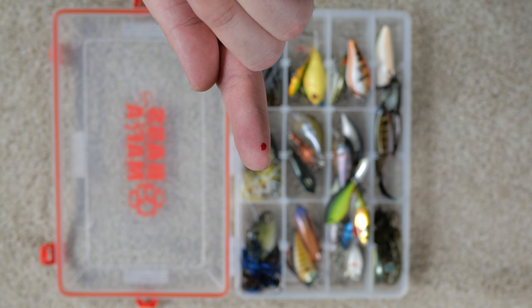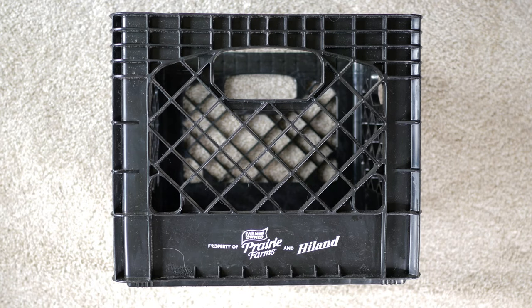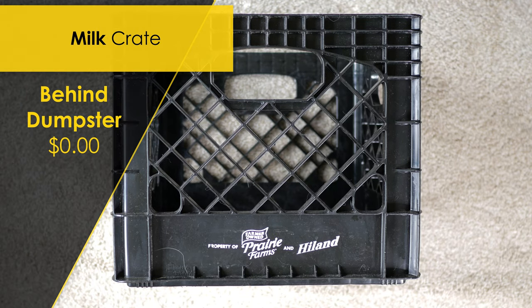The last thing you'll need is a crate to put all this in. I've seen these crates sold by various companies for upwards of $30, but honestly you can just find one behind a dumpster at a local grocery store — just make sure you ask if you can take it first.